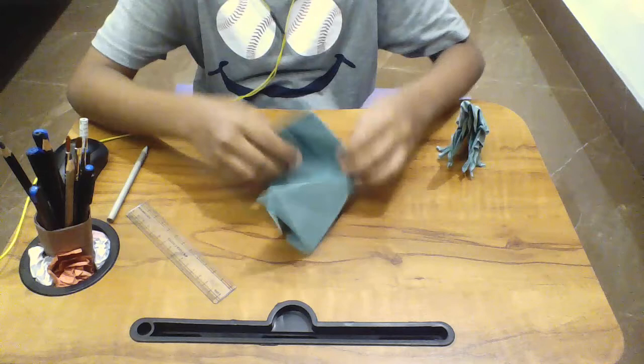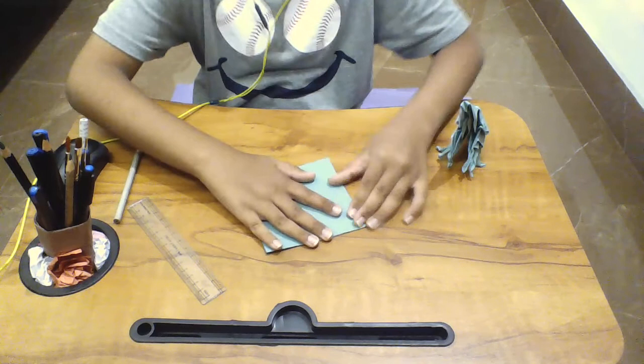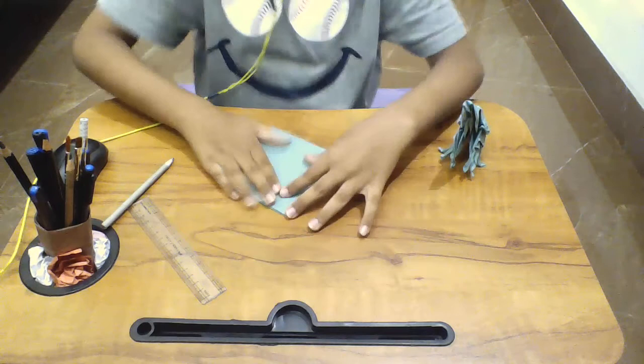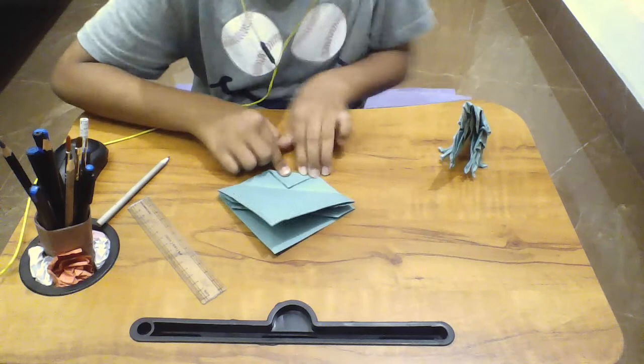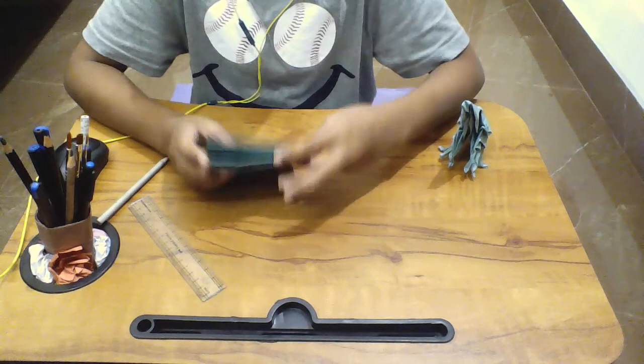We're gonna turn everything into this — not this, this. Now we have a line right here on the top. First folding that and making it more clean, then putting this to the line and removing after that.